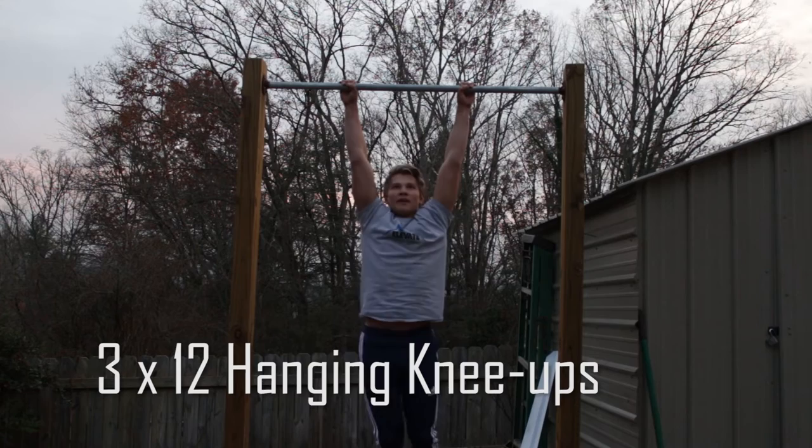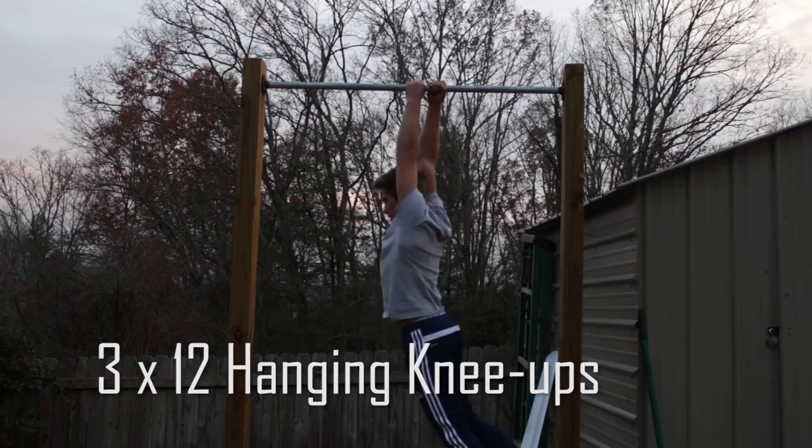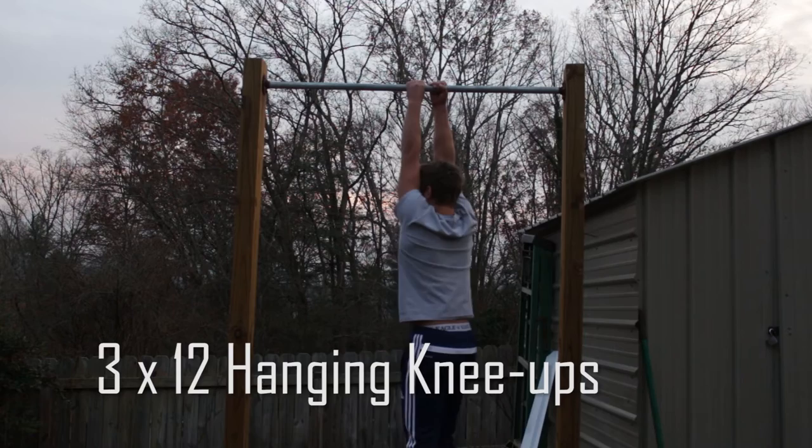There's also an easier version of this and I'll give you guys a demonstration right here. For this simpler version of the hanging knee-ups, just bring your knees halfway up — not all the way to your chest, but halfway up.